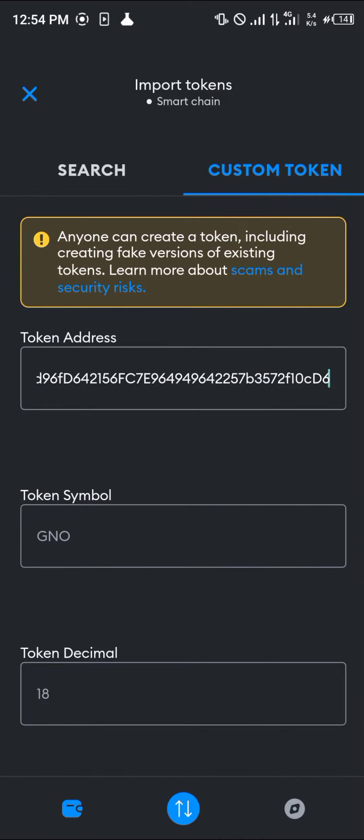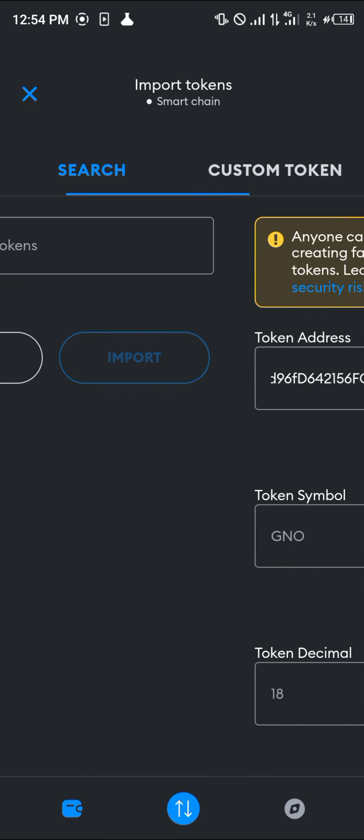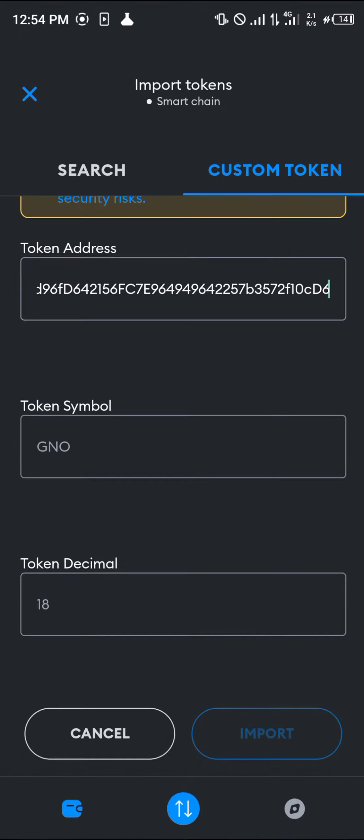For the token address, simply paste the address and the token symbol and its decimal will then be listed accordingly. Wait for those to populate and then simply click on Import.